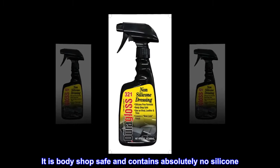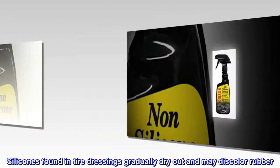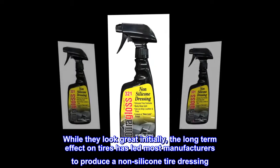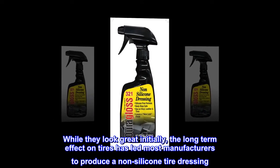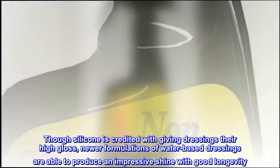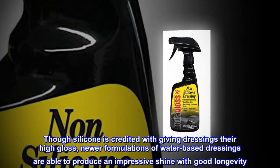It is bodyshop safe and contains absolutely no silicone. Silicones found in tire dressings gradually dry out and may discolor rubber. While they look great initially, the long-term effect on tires has led most manufacturers to produce a non-silicone tire dressing. Though silicone is credited with giving dressings their high gloss, newer formulations of water-based dressings are able to produce an impressive shine with good longevity.